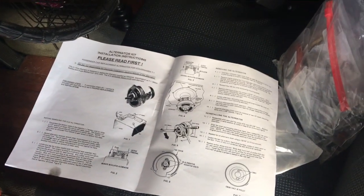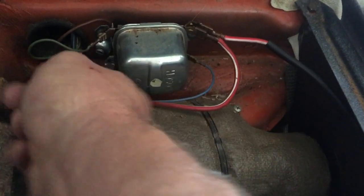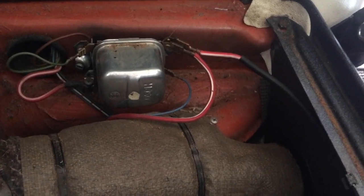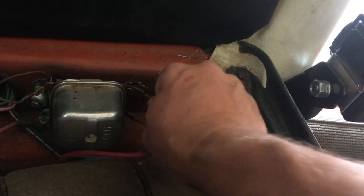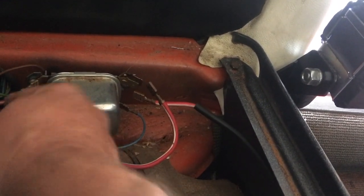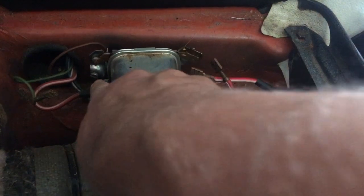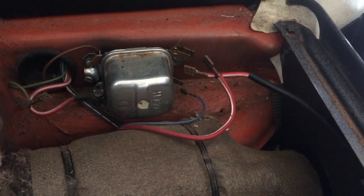Inside here where the voltage regulator is, you connect the blue wire and green wire together, put the ground back for the brown wire, and all three red wires go together — that's pretty much it. This one has a connector that's way too big, so I've got to replace it with a quarter-inch connector. The blue and green already have quarter-inch connectors, so that's easy. I just need a screwdriver to take the regulator off and wire it all up.